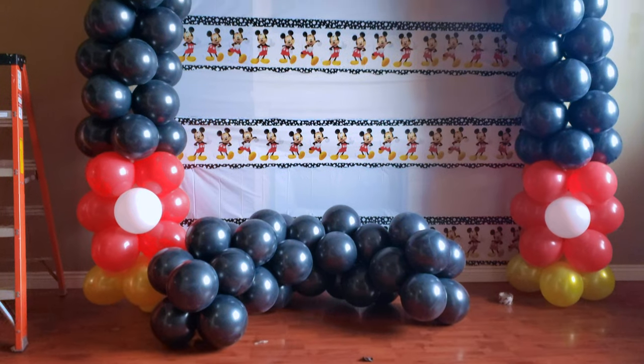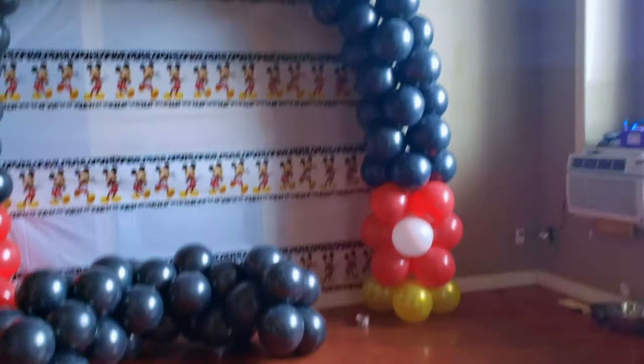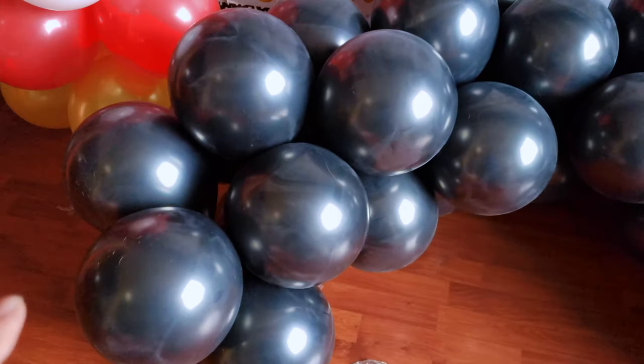For this balloon garland, I didn't use a stand. All I did was tie up two water-filled balloons on each end of the garland, and then I used the balloon strings to tie it up against the wall.